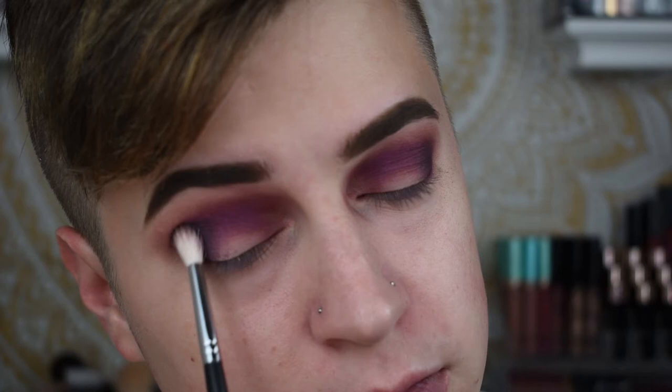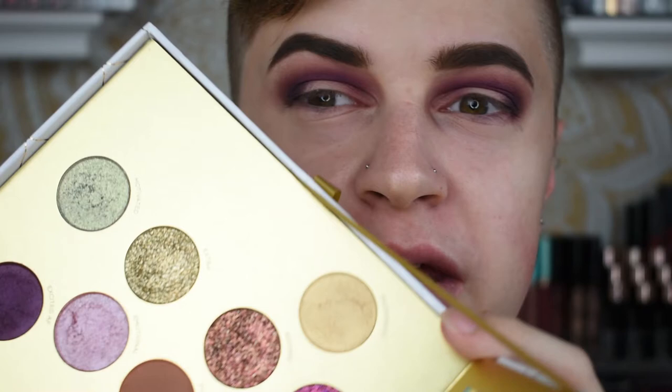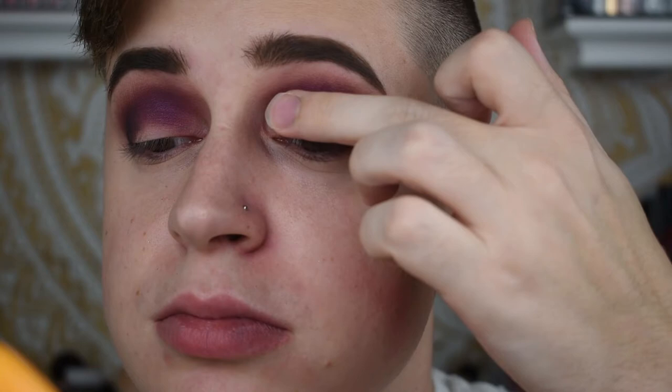Just a touch on the outer corners — I'm going to go in with the shade Confident right next to that. Now for the lid, I really want to go in with one of these glitters. They have such a creamy glittery formulation, so I'm probably just going to use my finger because that's probably the best way to apply them. I'm going to go in with the shade Inspired.